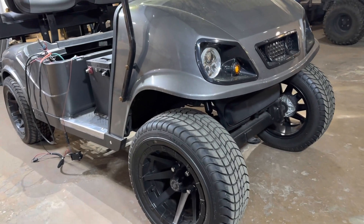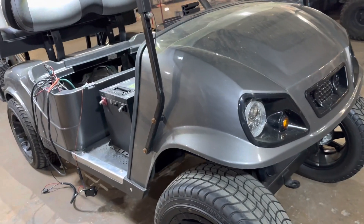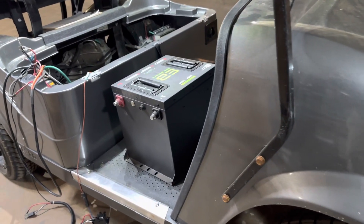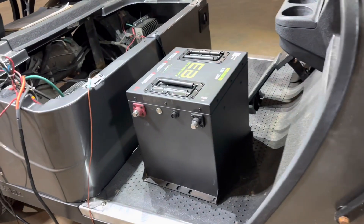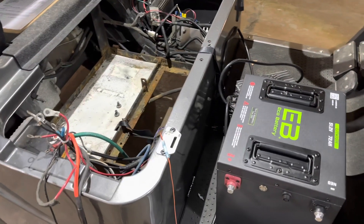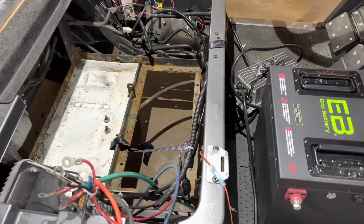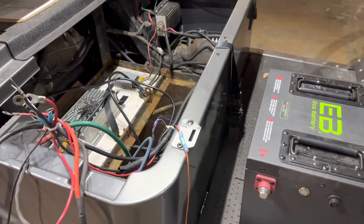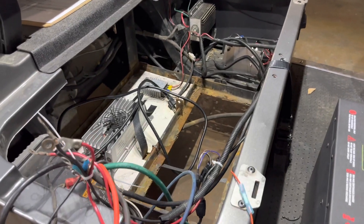Hey guys, Cory with Palmetto Battery Pros. Today we're going to be doing a lithium re-installation in this 2014 EasyGo TXT. If you are converting from lead-acid batteries, the process is going to be the exact same way. This installation was done a while ago and it definitely needs to be redone.